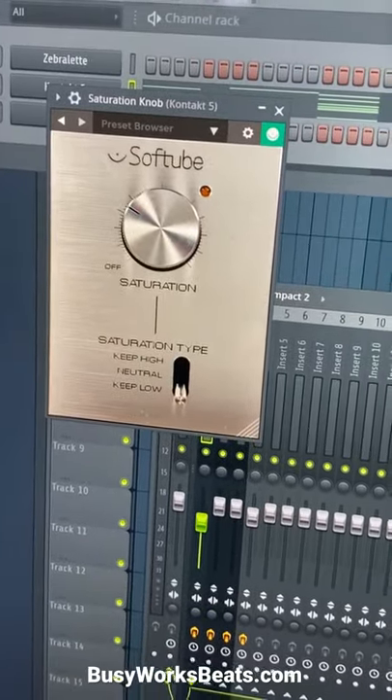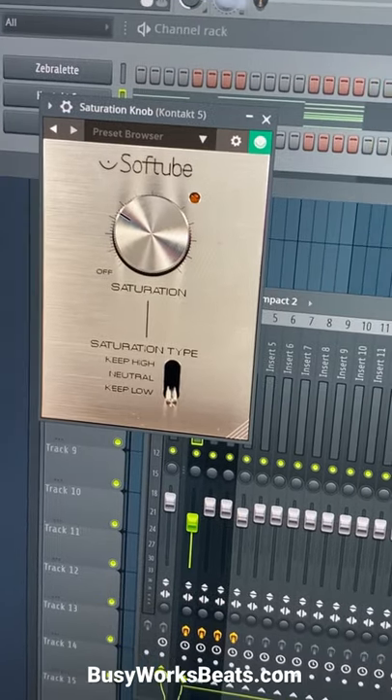This next plugin is by Softube. It's called the Saturation Knob. It's really good for 808 saturation or guitars.